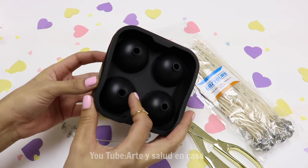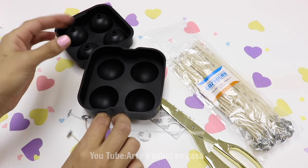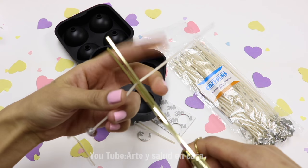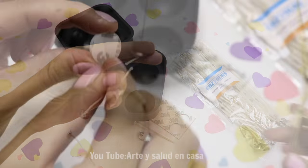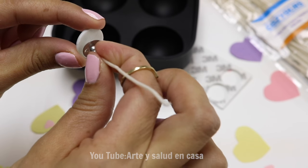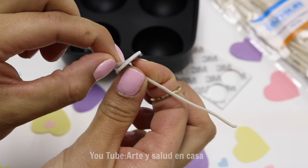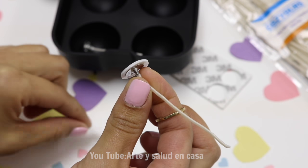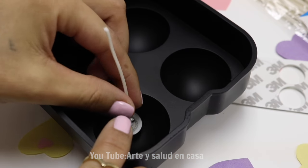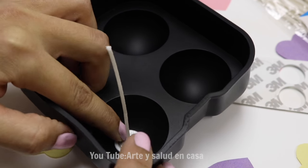I'm going to use these round silicone molds and I'm going to cut my candle wick because it was too long — I should have ordered smaller ones. Now I'm going to use the sticky part and stick it to the candle wick, take the back off and stick it to the silicone mold. This is great because now you don't need candle wax or hot glue.